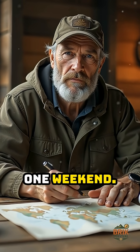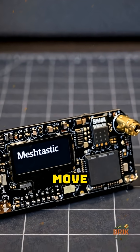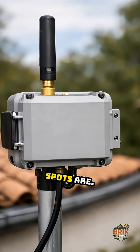You will not build this in one weekend. You add one node at a time, test, move antennas, and learn where dead spots are.